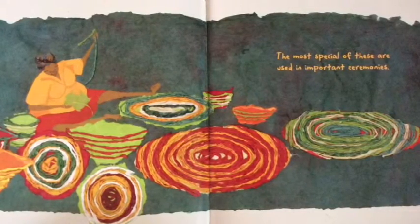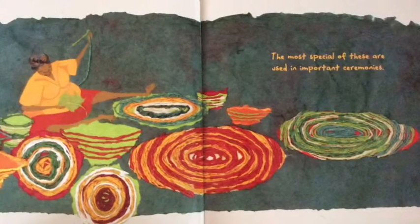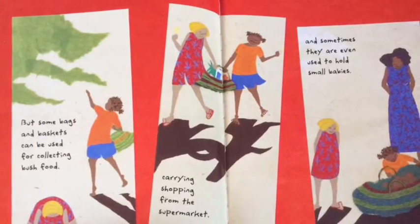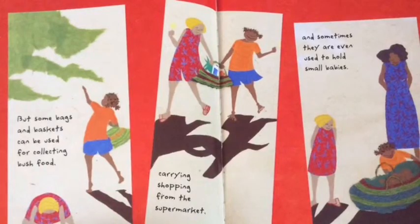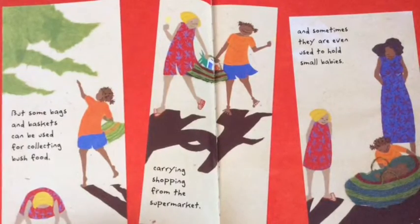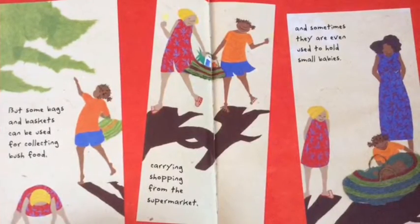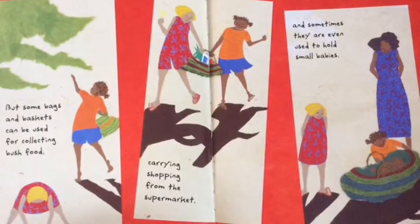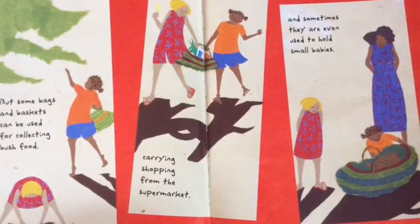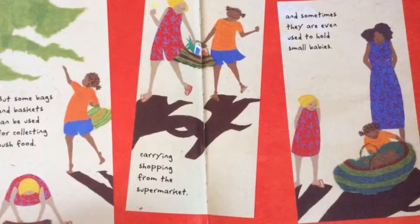Olive's mother, Kerrang, makes beautiful coloured baskets, mats, and bags from pandanus leaves. The most special of these are used in important ceremonies. But some bags and baskets can be used for collecting bush food, carrying shopping from the supermarket, and sometimes they are even used to hold small babies. Kerrang collects the pandanus, stringy bark, and colour from the bush with her friends.